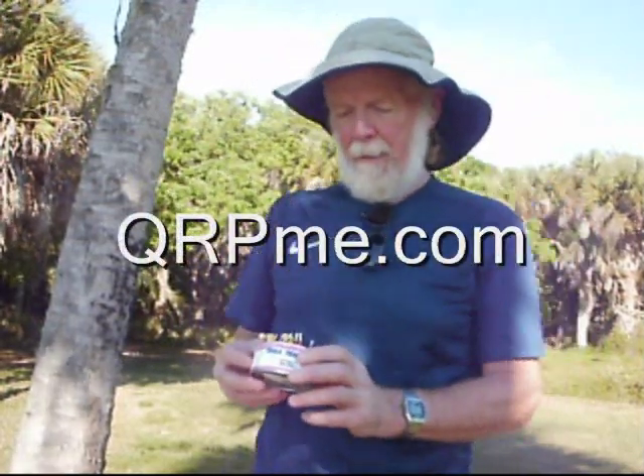I carry an antenna tuner. This one is actually a kit from qrpme.com — QRP Maine. It's a wonderful tuner. This tuner will match just about anything, including wet noodles. You plug the rig into one side, throw the antenna on the other side, and you should be able to match it with this thing.